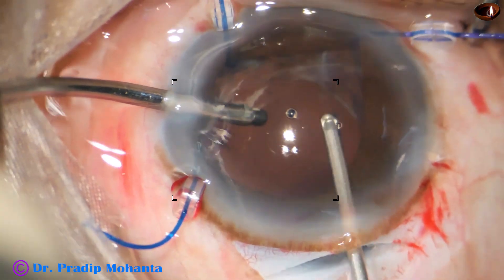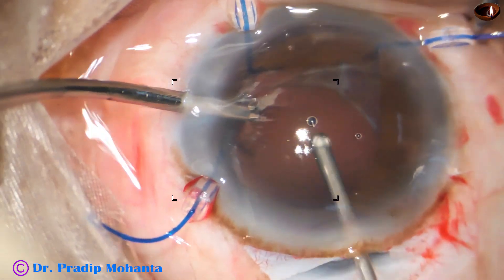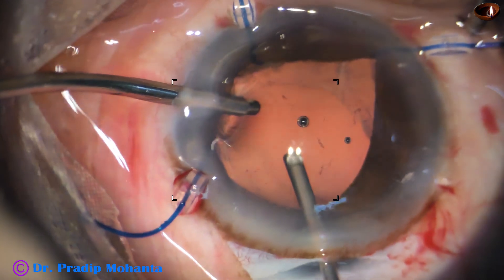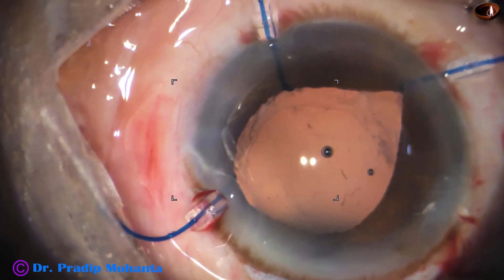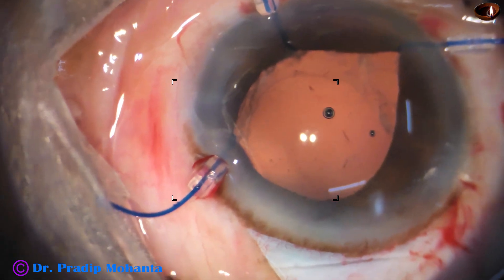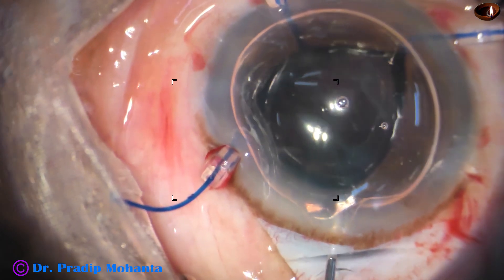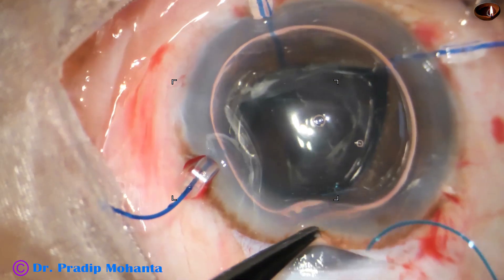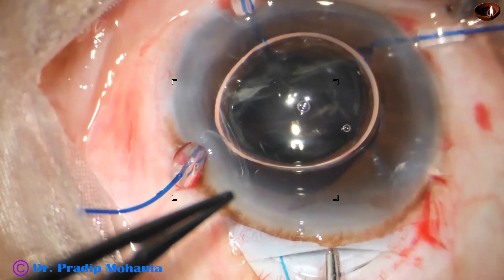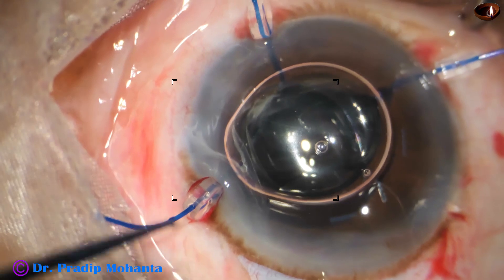Once this is done, the pupil becomes round and we can place the intraocular lens. I usually use an air bubble to form the anterior chamber and then inject the intraocular lens, because if we use visco at this time, a lot of it will go into the vitreous cavity and removal will be difficult — we would have to use the vitrectomy cutter for a long time. With air, it is possible to place the intraocular lens over the iris, and now I place the intraocular lens over the iris.